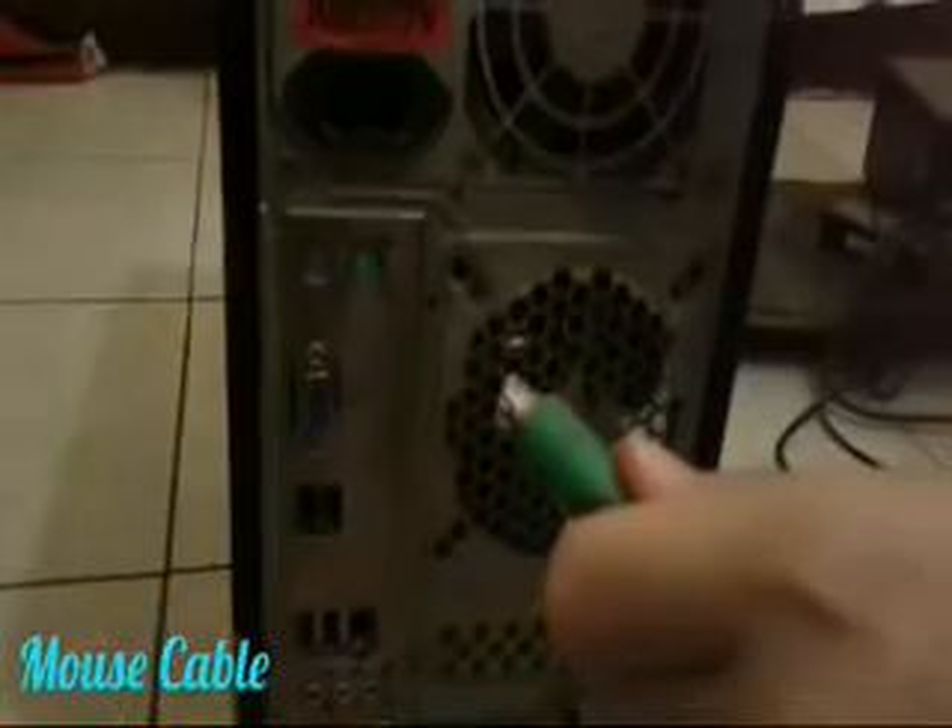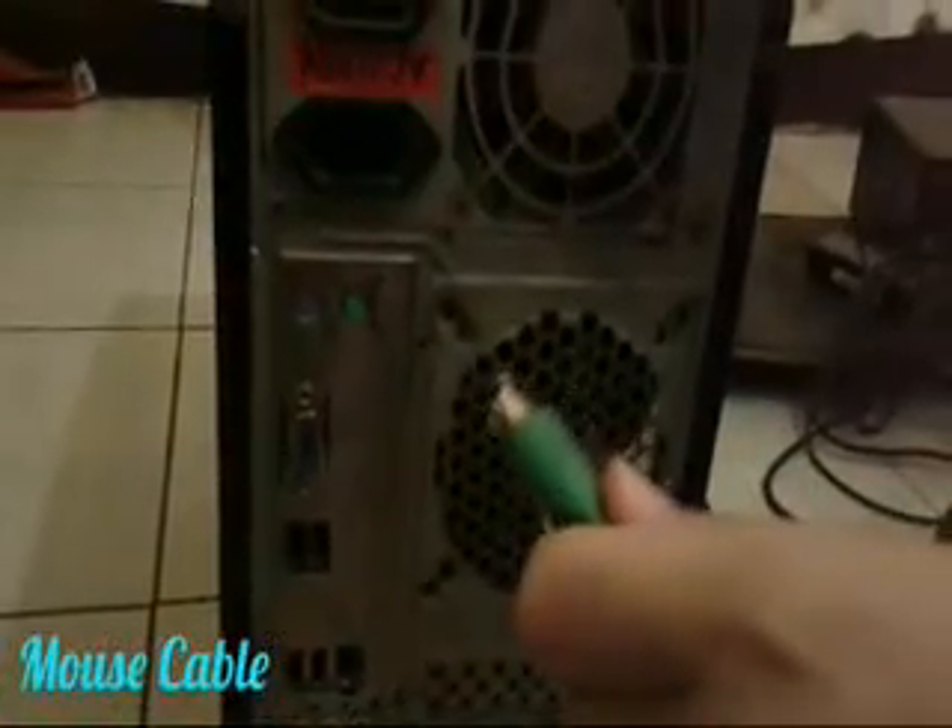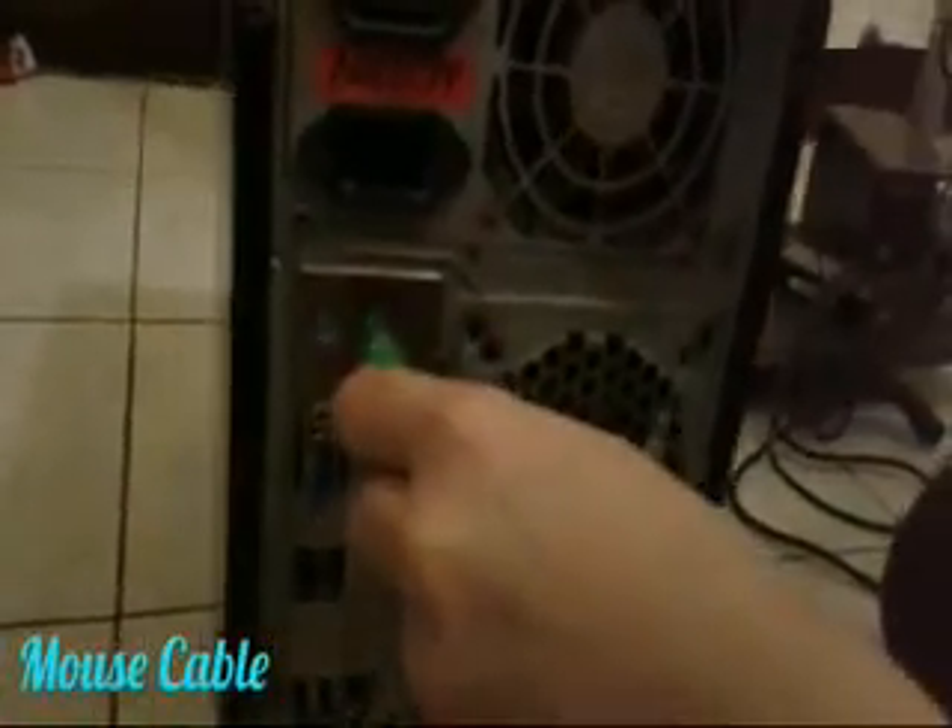You will connect the mouse. To do this, pick its connector and plug it to the green PS2 port.